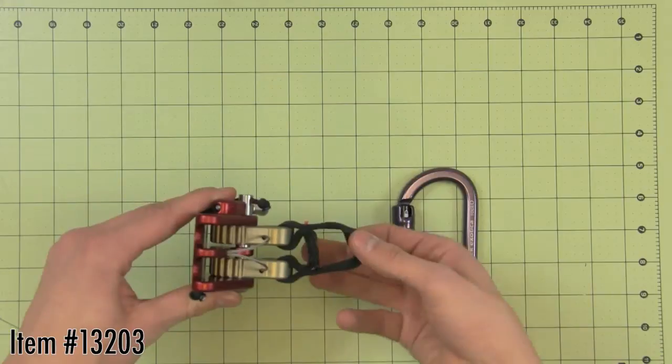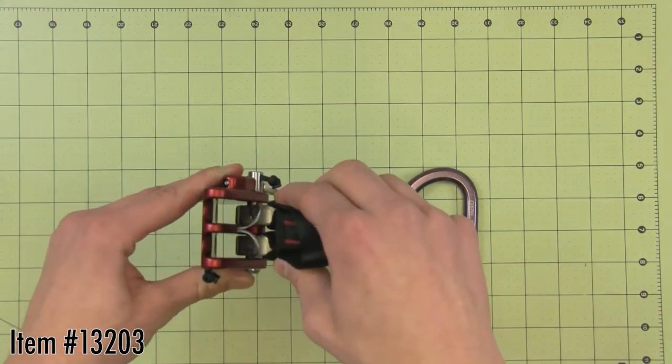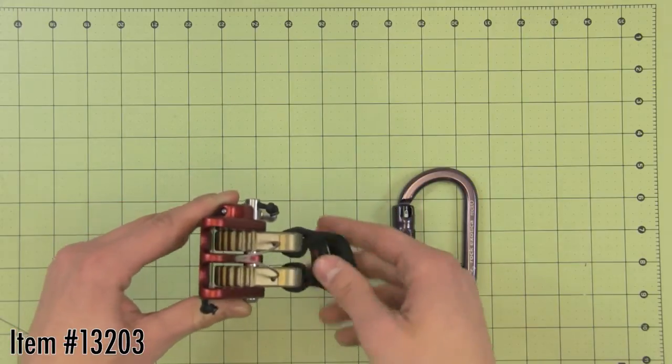The dual sender from Rock Exotica is a double micro sender, most commonly used for secured foot locking in DDRT instead of a Prusik. Very small and easily stored when not in use.